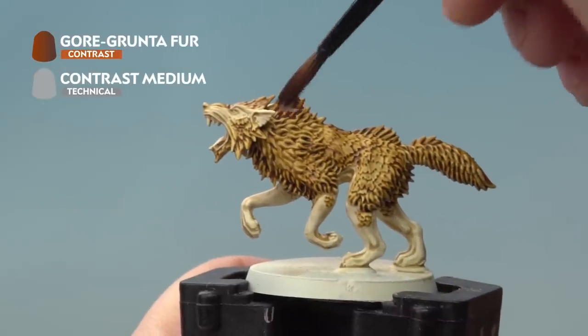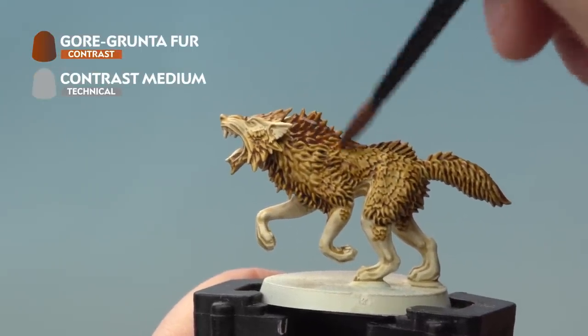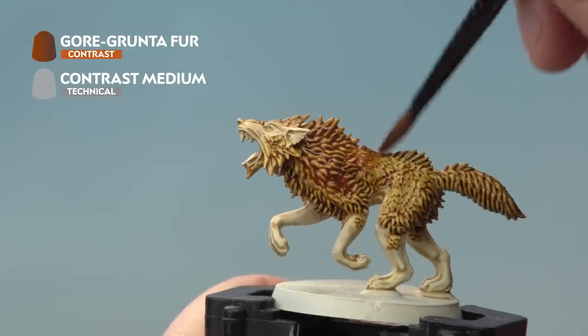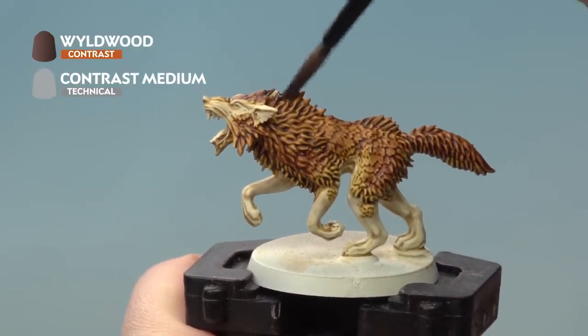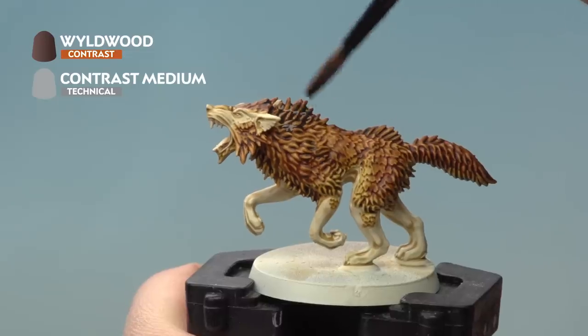Next up we're painting Gorgrunta Fur, again mixed with a little bit of Contrast Medium, but this time concentrating towards the top of the wolf's fur. Paint down until about three quarters of the way and leave a little bit of the Snakebite Leather underneath showing. Then do the same again with Wyldwood mixed with Contrast Medium, painting down from the top of the wolf's back and leaving some of the Gorgrunta Fur underneath showing.